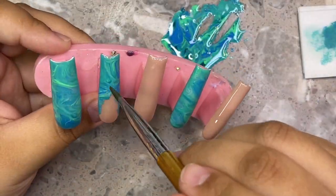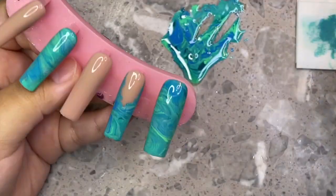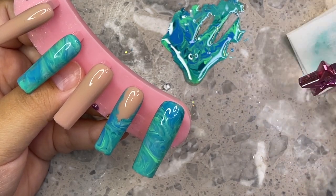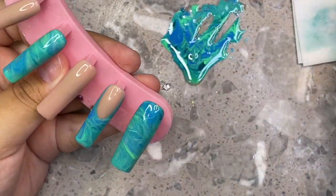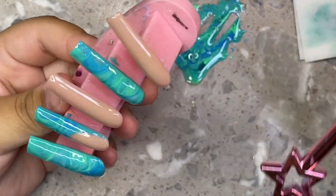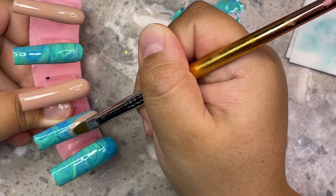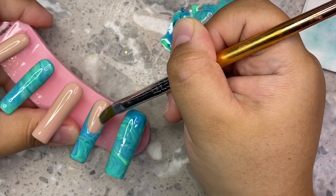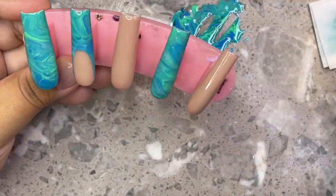It already looks like a French tip so I'm just cleaning up the sidewalls. Definitely don't want the nails to be lumpy. I'm cleaning off my brush every single time I wipe the sides so that I'm not wiping product back on the nail. Keep some lint-free wipes on your table and a little cup with acetone or alcohol so you're able to wipe as you go. To clean off the smile line, I use acetone — it just works the best. I've tried alcohol and it doesn't work the same, especially with really pigmented gel polishes.